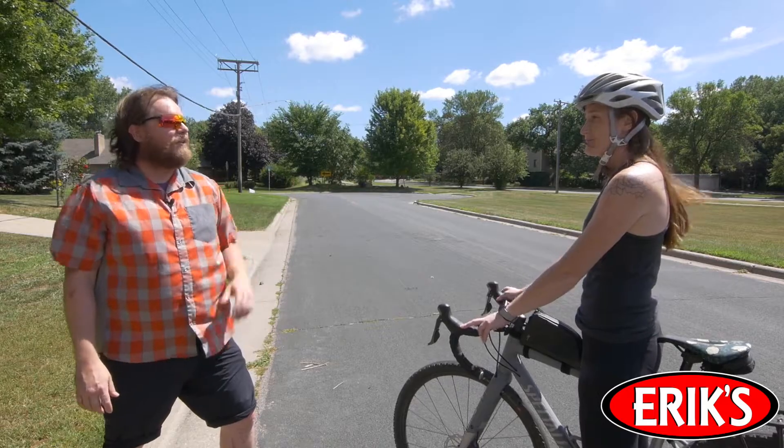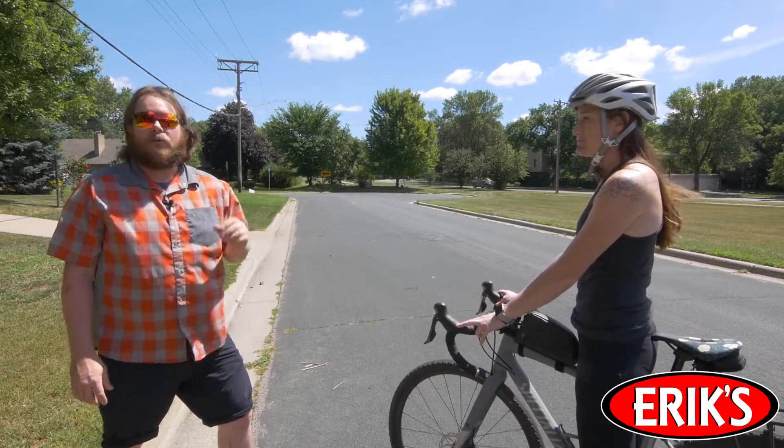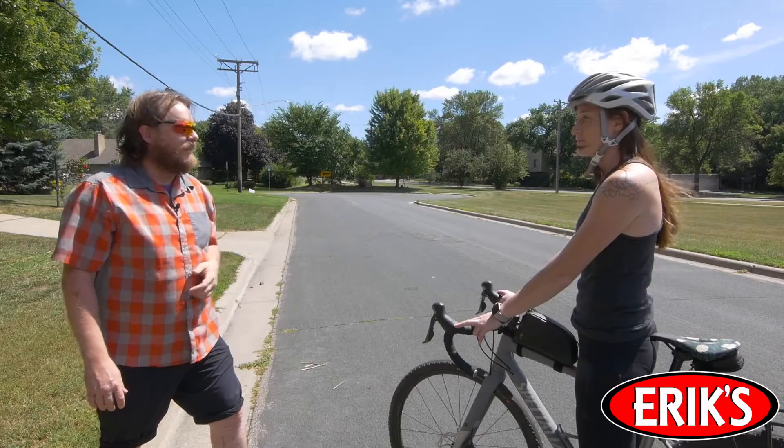Hi, I'm Rob with Eric's, and I'm here with Eric's customer Rachel. Rachel just bought a new bike with disc brakes, and one of the most important parts of owning a new bike with disc brakes is the bedding or burnishing process. So Rachel, let's get these brakes bedded in.